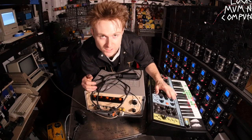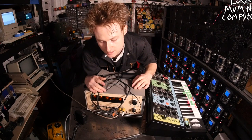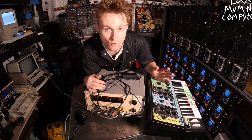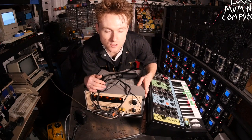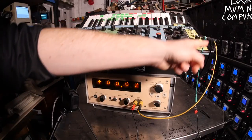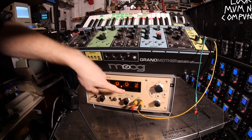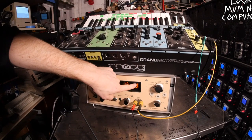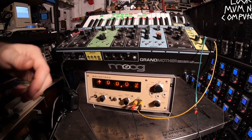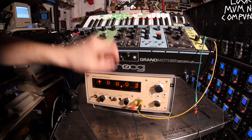Let's plug up this Moog Grandmother, which is one volt per octave — meaning every octave it goes up is one volt — and just see how out of calibration this thing is. I've got a wire plugged into the keyboard out, which is one volt per octave. When you hit C it's at zero — as you can see it's just flicking around like 0.03 volts. So hopefully when I hit the next C up, which is an octave up, this will go to about one volt.